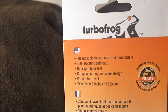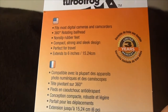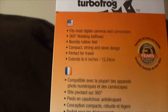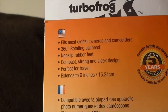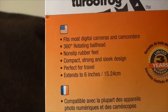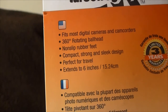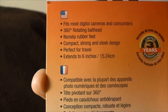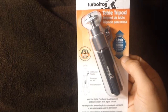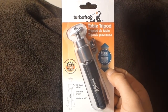What's pretty cool about this one is it actually comes with a three-year warranty, so if anything's wrong with it you can return it and hopefully get a new one without too much trouble. As it says on the back, it's going to fit most digital cameras and camcorders, it rotates on a ball head 360 degrees, and it's non-slip on the bottom of its feet. It's a handy little tripod for those that don't feel like spending too much money.